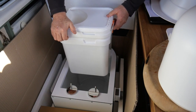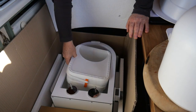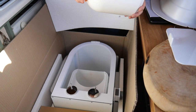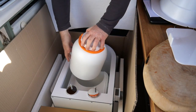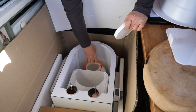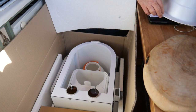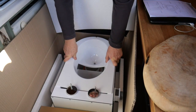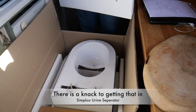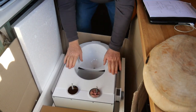The lid goes back on there and clips on nicely, holding the bag in place quite firmly. The urine bottle has a nice lid on it - good for transport when you're going to empty it. That fits nicely down the front, and then the urine separator goes under here like so.